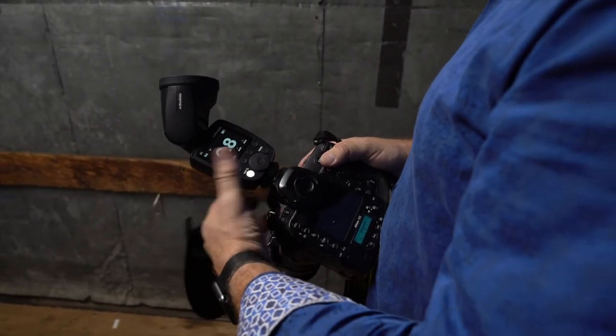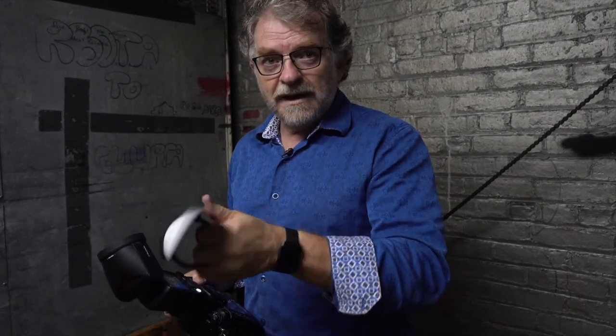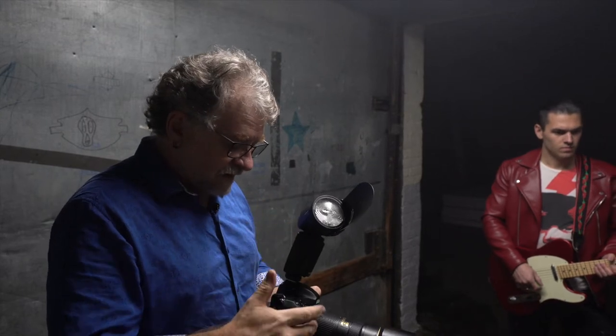Instead of the TTL controller on the camera, I put an A1 on the camera to act as the controller. I do want this flash to give me some output. To keep the output of the background flash consistent, I'm going to be shooting in manual flash. For that I'll have to do a few test shots of my main light on him and control the power to give me correct exposure. I don't want the background flash to be TTL with varying exposure — I want the same exposure every time. At 125 ISO I'm really not getting enough light bouncing off the metallic panel, so I need to bump up my ISO considerably, and with that I have to pull down my background flash exposure. I'm about two stops under, so I'm going to go to 640 ISO keeping it at F4, and pull the background exposure down by two and a third.